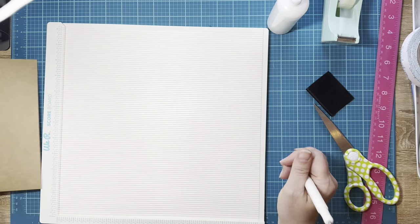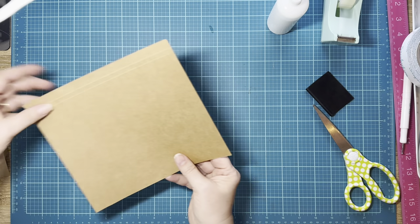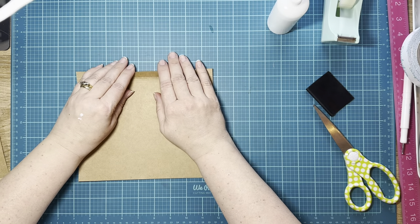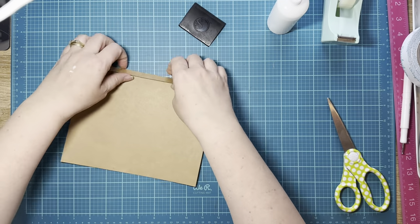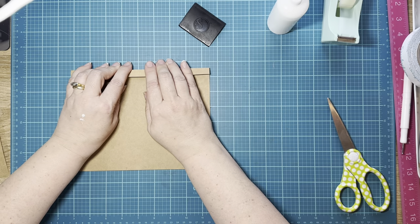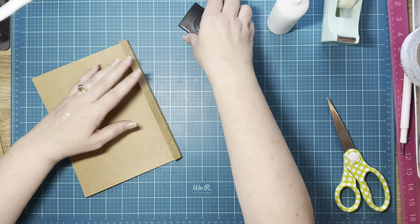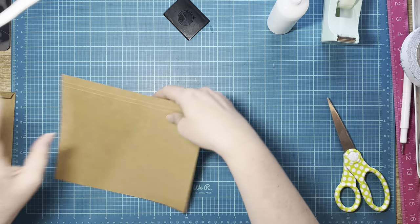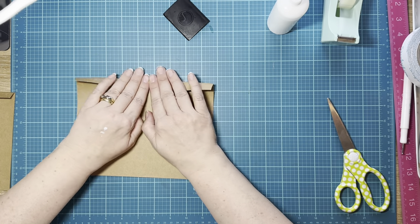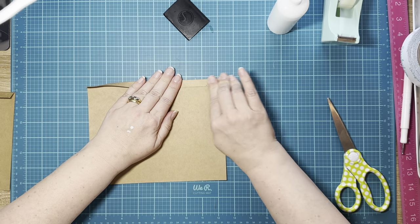We've got that scored. We're going to do that twice because we have two arms — two doors. The first score is for our hinge and the next one is our gusset. Just gently pull back on it. So there's our left and our right door.